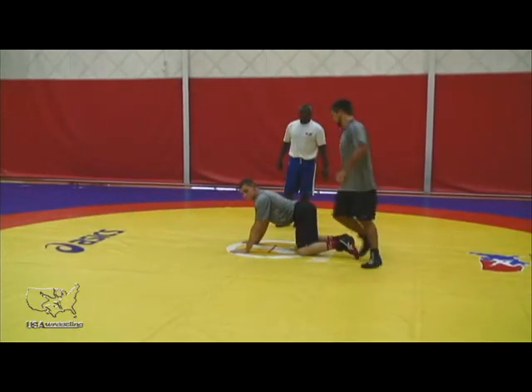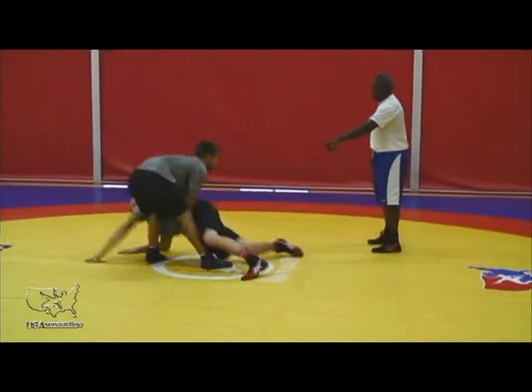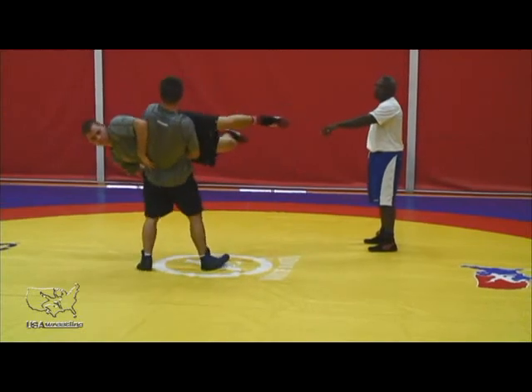Again, from the other side, you're going to see Jimmy's hands action — watch how he runs his feet towards him, step in and lift. Good.